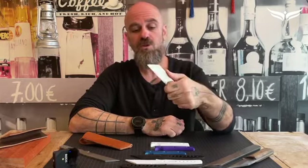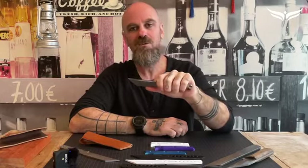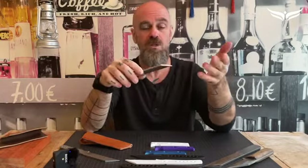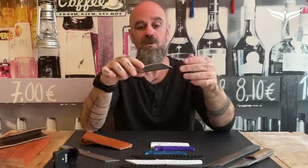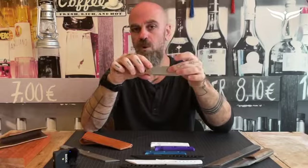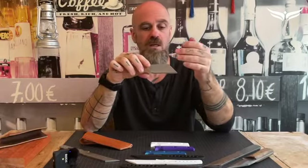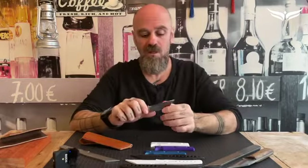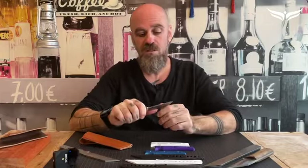We started showing it to friends and they loved it, so we figured why not take it to the next step. We partnered with Uddeholm, a Swedish steel company, and chose Varnax as the steel we wanted to work with. It's 95% recycled, has superb edge retention, very unique corrosion resistance, and is an extremely tough steel.